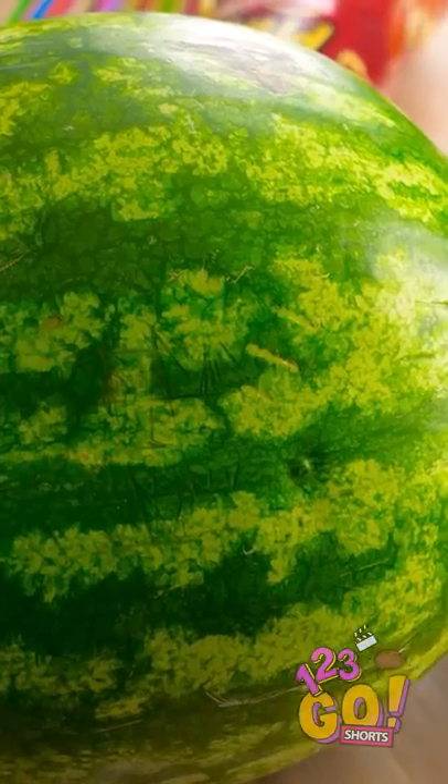But perhaps not all hope is lost. This big guy may just save the day. Have a giant watermelon, carve out its insides, and put a hole down on its side.